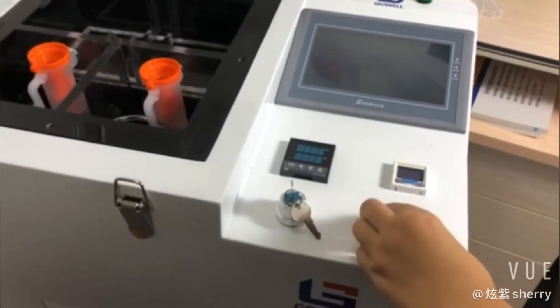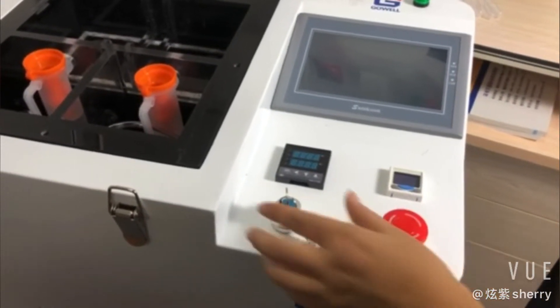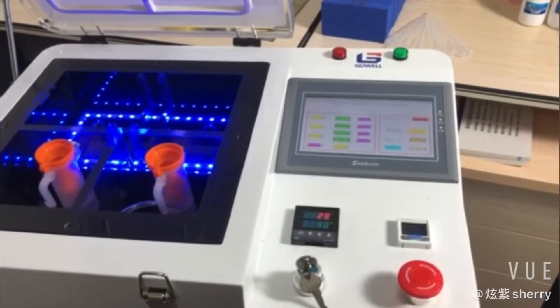Okay now, first we turn on the machine. This is an emergency button. We turn right and turn on the key, so it will be turned on. And the computer, the screens will be on.